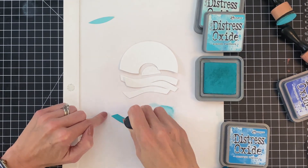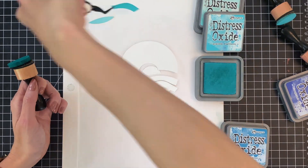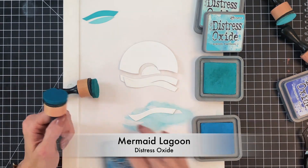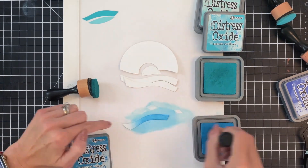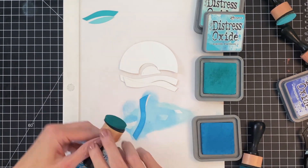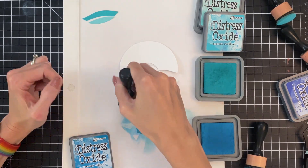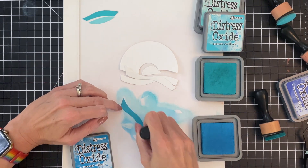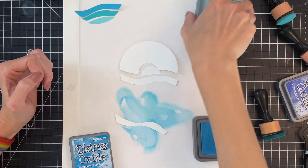Once I finish ink blending that, we are going to do a combo of inks for the next two sections. This section here we're going to start with mermaid lagoon and I'm just going to ink blend this at medium pressure and then move on to peacock feathers, which will give it more of a pool look. We'll definitely be building on that ombre look that we're trying to achieve for the water.